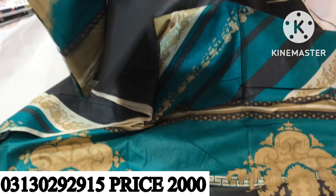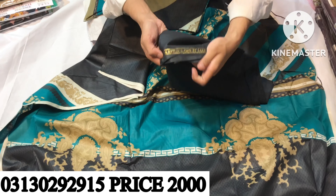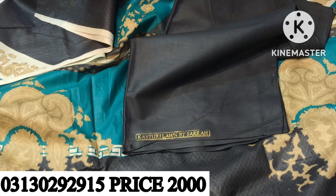It is on cotton trouser, written in plain. This is a stamp. This is a cotton dupatta.